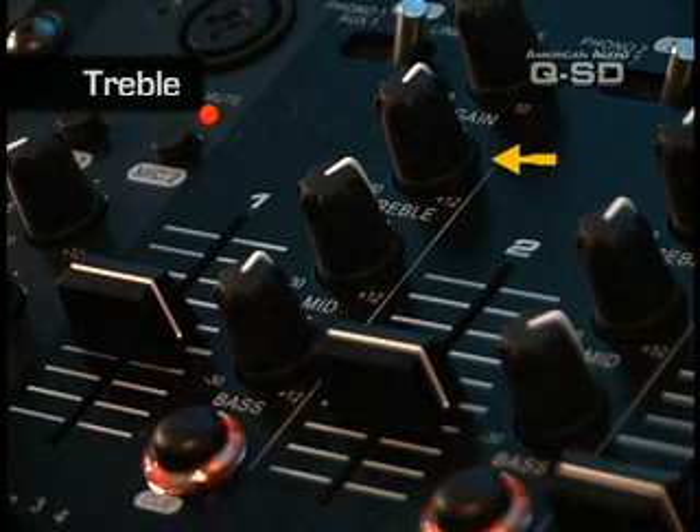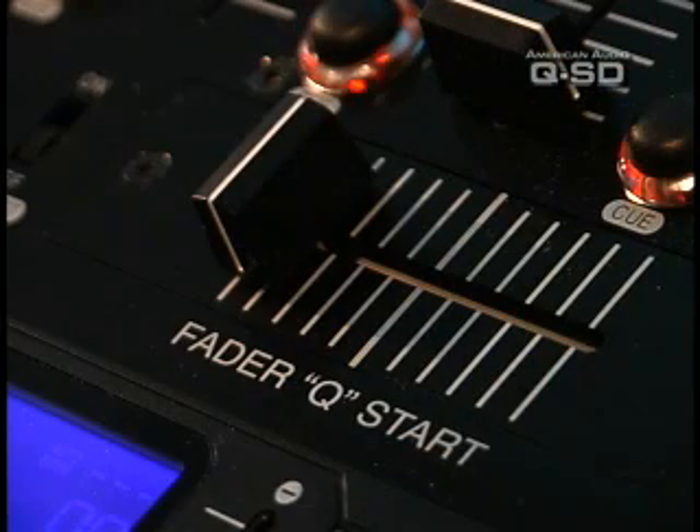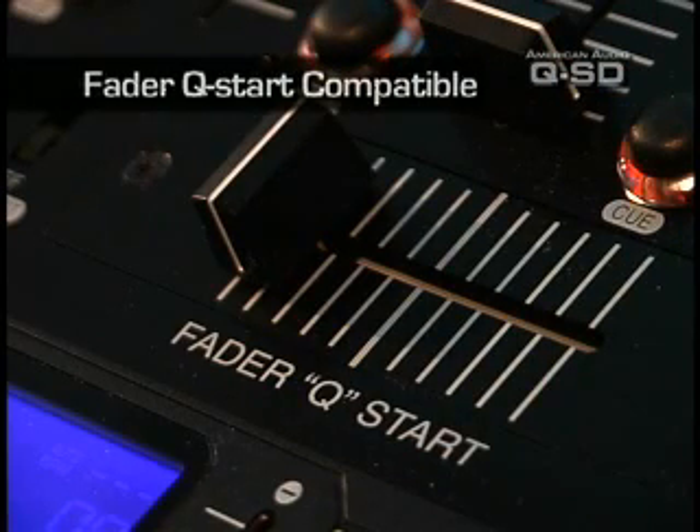The QSD has a gain, treble, mid, and bass control for each channel. The QSD is Fader Q-Star compatible with most American Audio CD players.